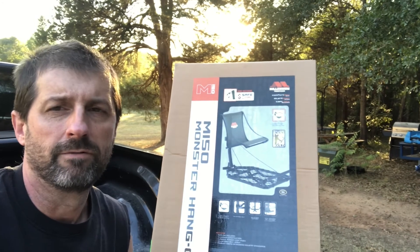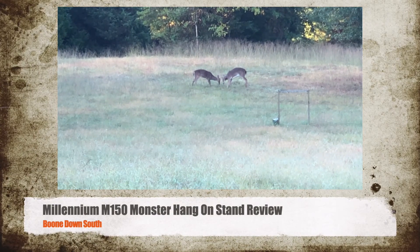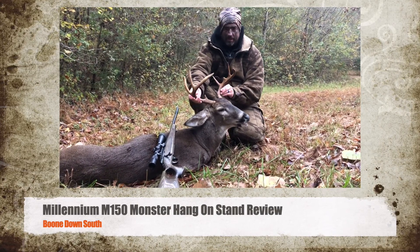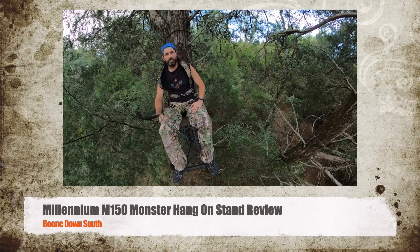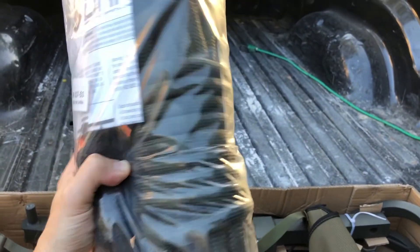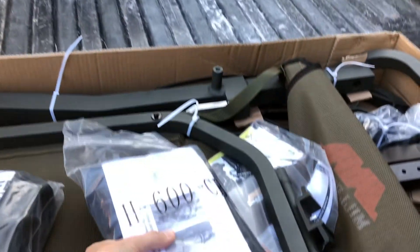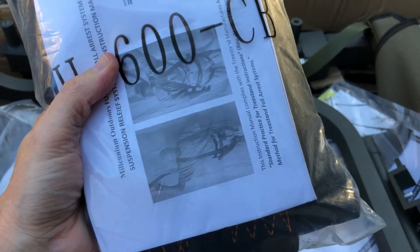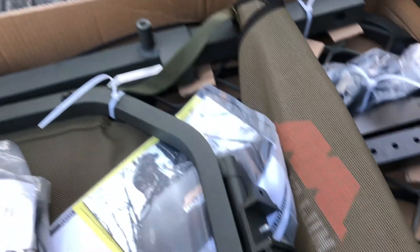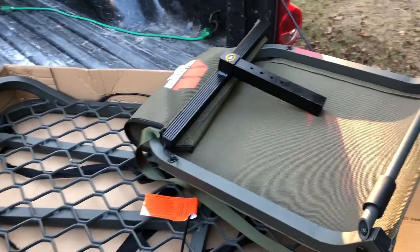Let me show you what it looks like in the box. You've got the safety link — guys, these are worth a ton for the safety factor they provide, they're fantastic. It does come with a tree harness like all these do, but I just hate the tree harnesses that come with these tree stands. I recommend getting a proper safety harness, but definitely want one.